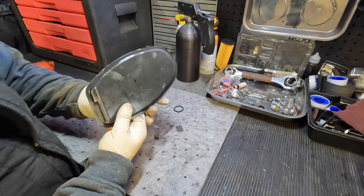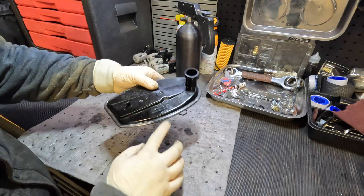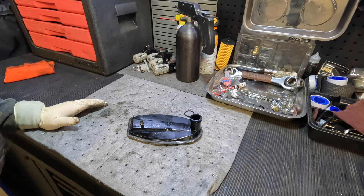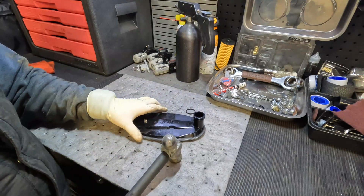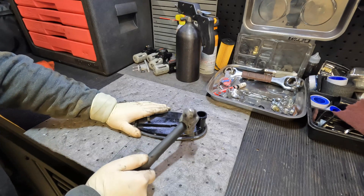The way this filter is assembled, it's basically crimped together. You guys can see right here on the edge there's basically a roll over onto the plastic. Now there's no way for me to really open this up, so what I'm going to have to do is grab my friend here, Mr. Hammer, and go ahead and smash this thing open.